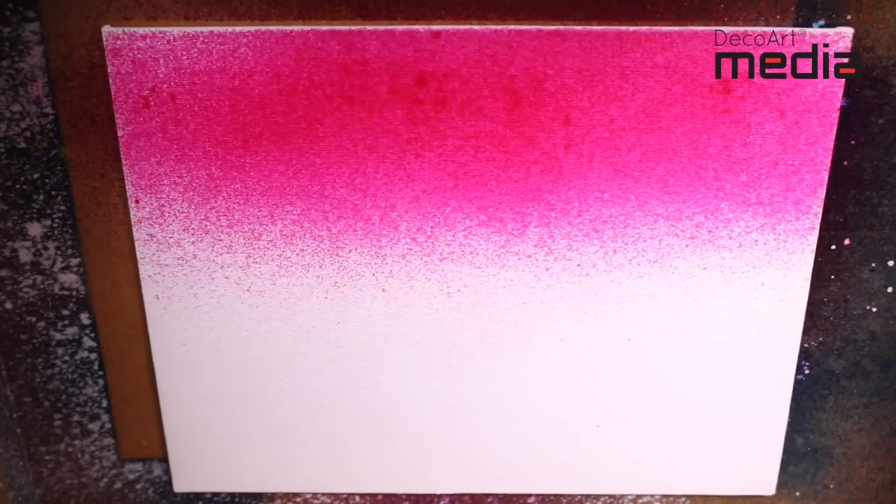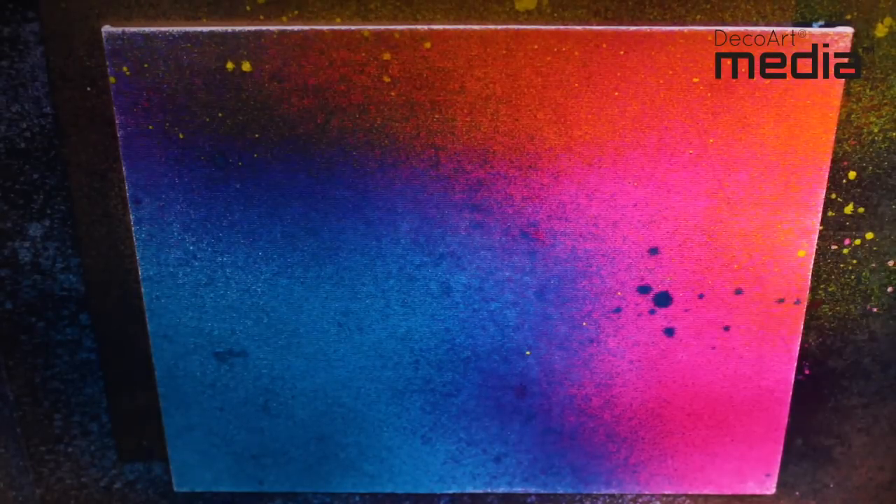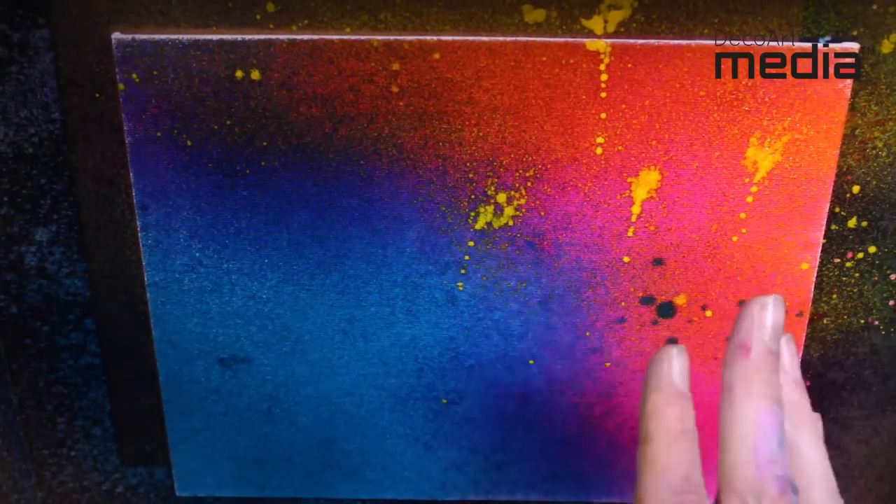They also look great sprayed over crackle paste. You can control the spray pattern by how hard you press on the nozzle. Press the nozzle fully down and you'll get a much finer spray. When you start going halfway down you're going to get more spattering, and if you just touch the nozzle gently you get some really cool effects.